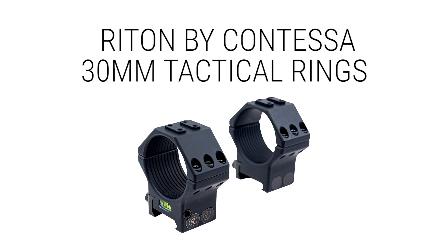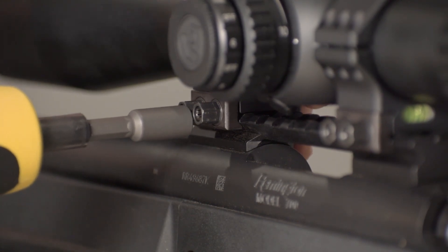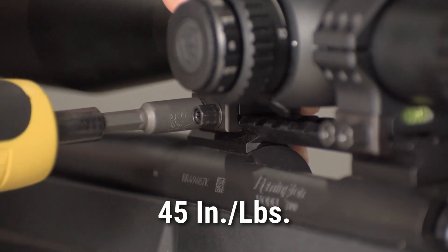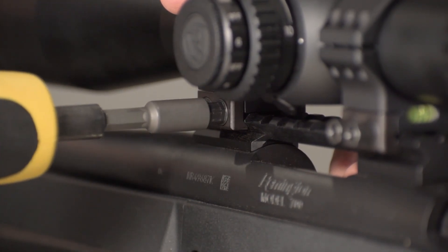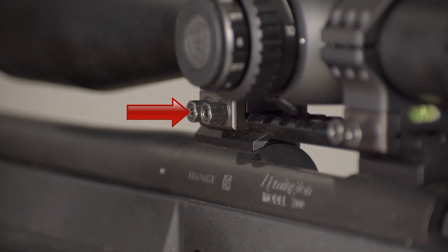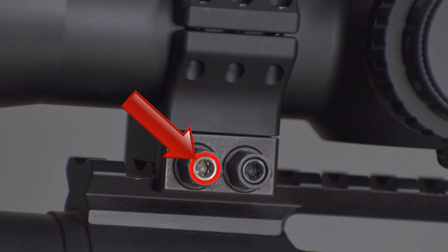Very specifically, I want to show you that these nuts here are what actually mount to the rail and apply the pressure. We're going to torque these down at 45 inch-pounds. There is a screw in the middle of this nut — its only job is when you're loosening this up to keep it from falling off. So this is not to be torqued down at high spec. This is 10 inch-pounds for this inner screw, 45 to the actual rail. This is what's applying pressure to the rail; this is what's keeping the nut on the ring.